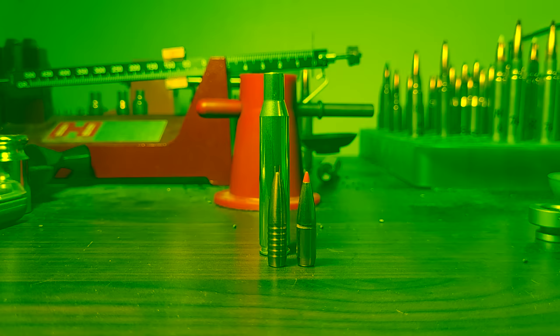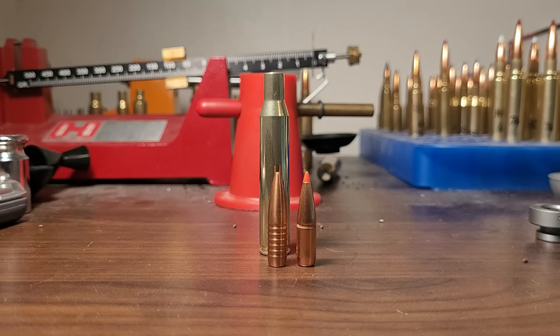I think it's safe to say the 270 is a bit outdated. At least the cartridge design is outdated. It's not a flashy cartridge by any means. It doesn't have a sharp shoulder. But it just works. It's shooting bullets pretty fast. It's known as a flat cartridge.